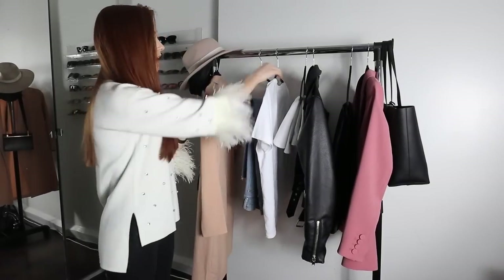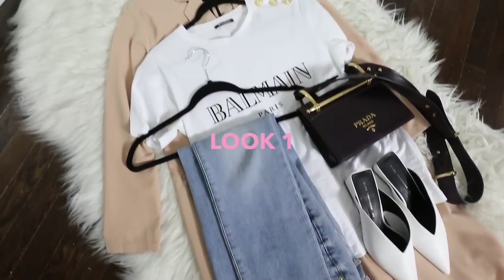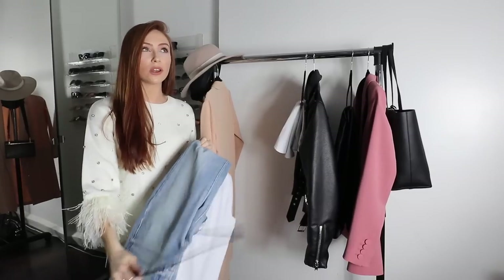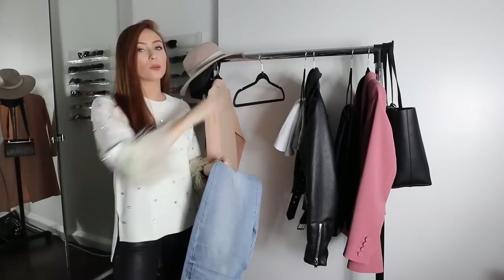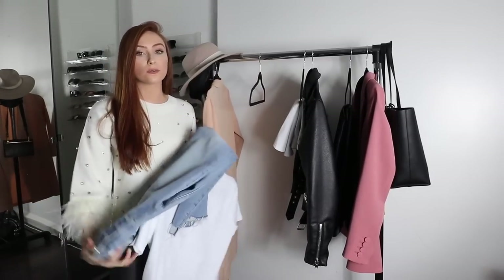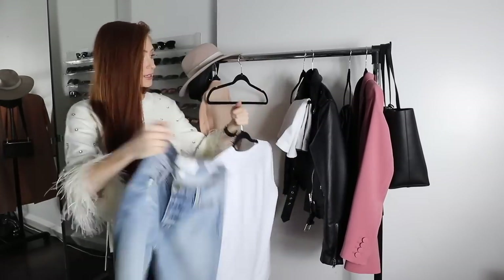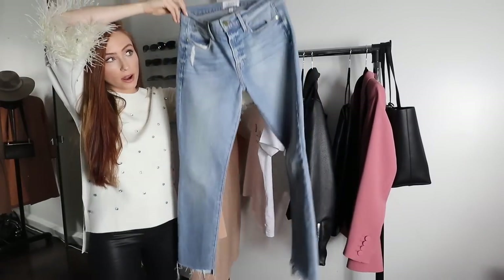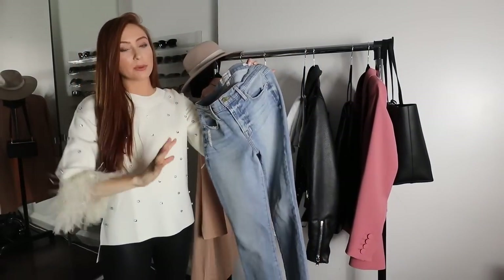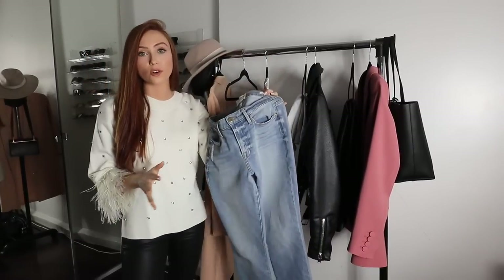Okay, so first outfit — obviously we have the t-shirt. This first look is kind of casual but quite put-together at the same time. This is what I'd wear at the weekend or going downtown for meetings. I'm starting with these Frame denim jeans — they're quite straight leg, you'll have seen me wear these a few times. They're an expensive brand but you definitely feel it in the quality.